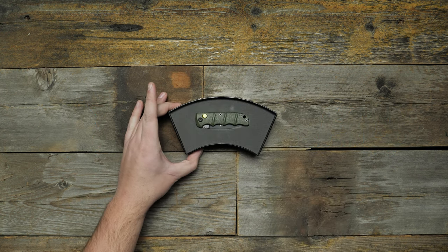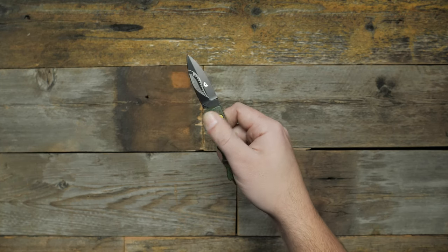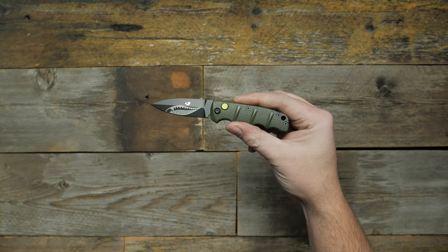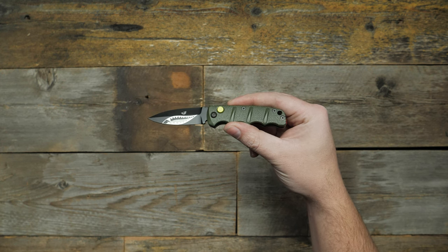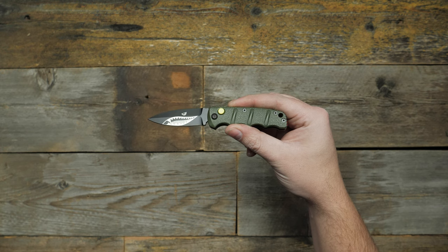This is the Boker Mini Warhawk Kalashnikov. This mini Kalashnikov variation is inspired by the World War II era Curtis P-40 Warhawk fighter plane. It has a yellow firing button, red deep carry pocket clip, and a blade featuring the iconic shark face to complete the throwback design.